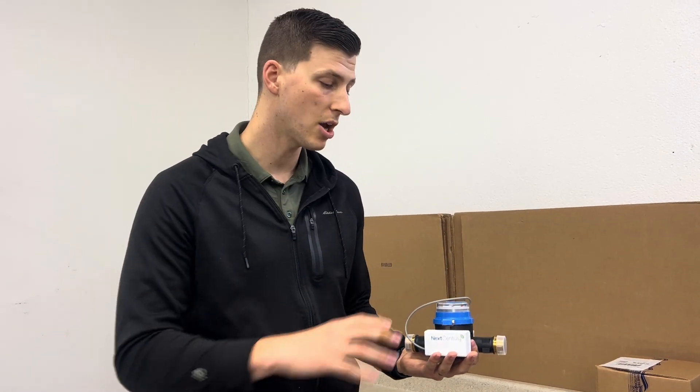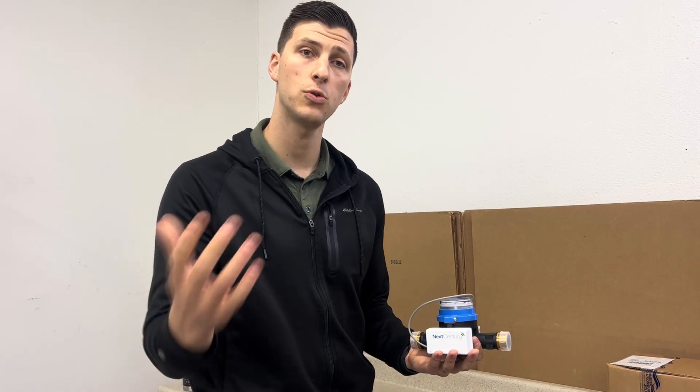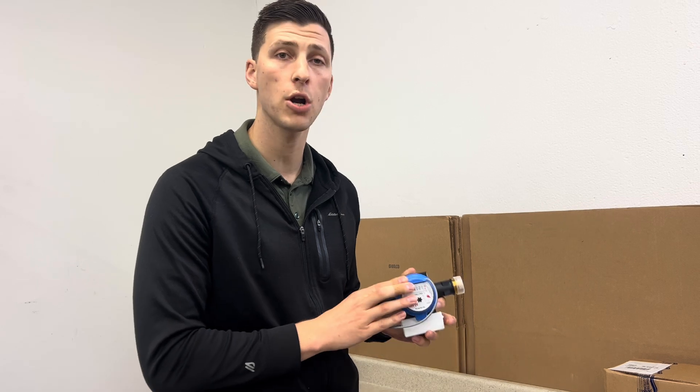So in order for this to be communicating its usage online, all of this has to be connected properly and it has to be connected to the wireless system properly. So let's start with the meter.